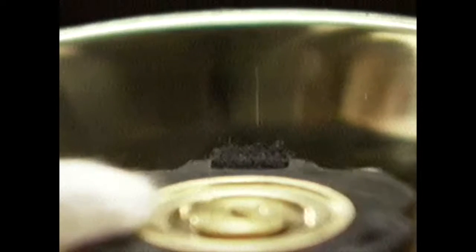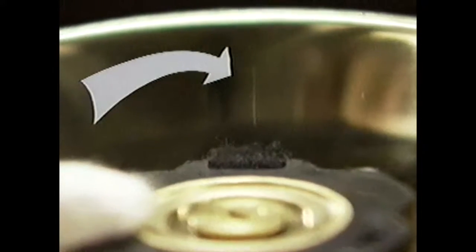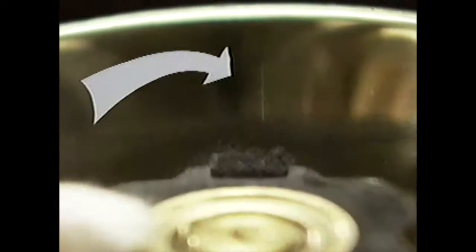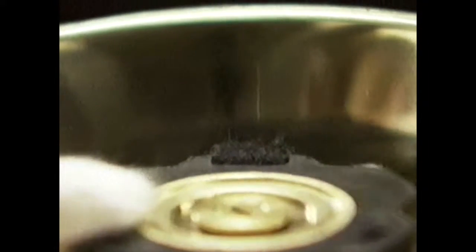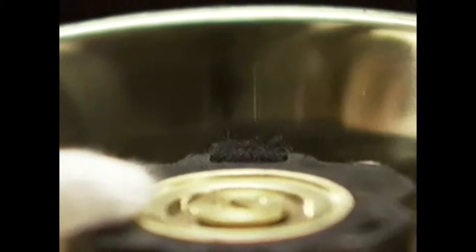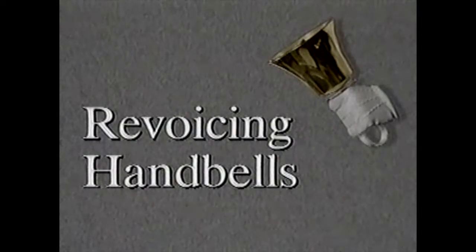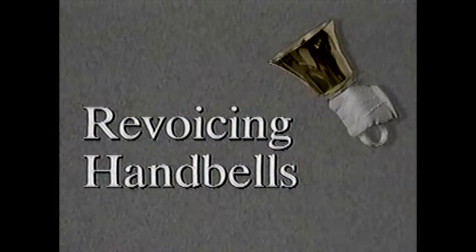On the inside lip of the bell, you will find a scribed mark about one half an inch in length. This is not a crack or a defect. This is known as the point of best response and has been selected at the factory by the bell craftsman. It is the point where the clapper should strike the bell for best response and minimum beat or wow. Although handbells will not generally change pitch, the point of best response may change due to aging or damage.